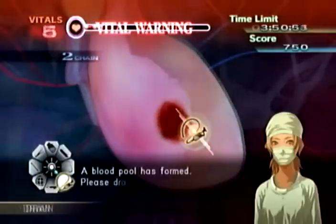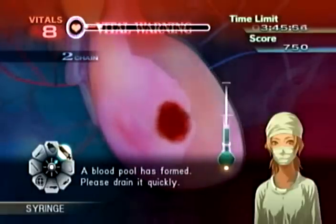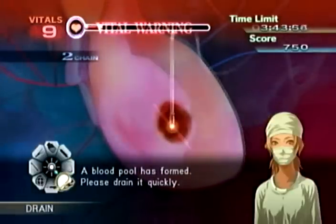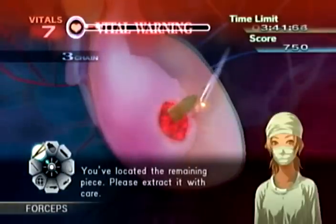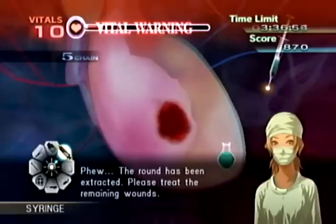A blood pool has formed — please drain it quickly. You've located the remaining piece. Please extract it — the round has been extracted. Please treat the remaining wounds.